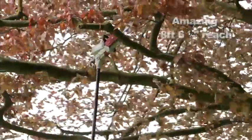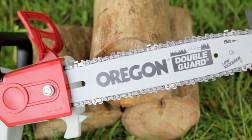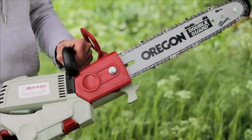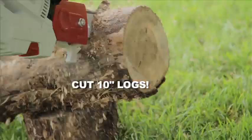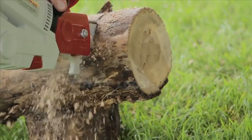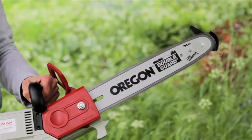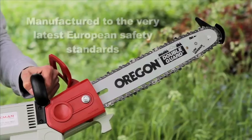This amazing Ekman multifunction adjustable chainsaw features a top quality 12 inch long Oregon blade with super safe anti-kickback design and a top of the range 15 toothed Oregon cutting chain, so you can cut in confidence all day long. The chainsaw also features double safety switches and the latest electronic safety brake, so if you try to cut anything you shouldn't, you can be sure the chain will stop in the blink of an eye.